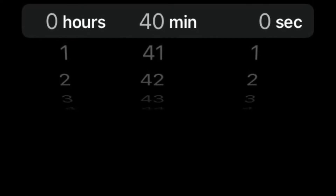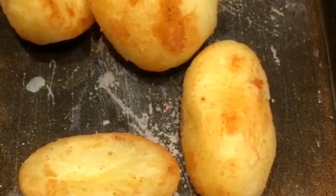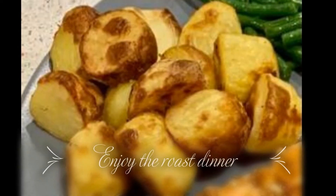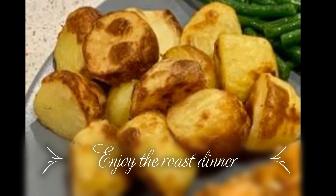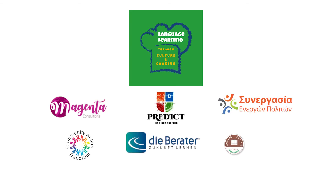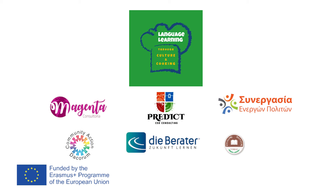Then carefully put your potatoes in the roasting tin because the oil is hot and you don't want to get burned. Put them in the oven for about 40 minutes but turn them over halfway so they're all covered. When they turn out like this, you can take them out and serve them and eat them with your roast dinner.